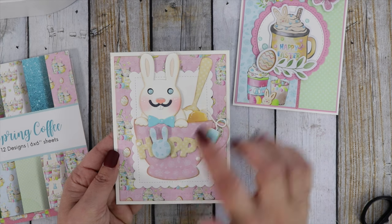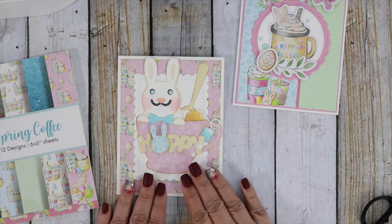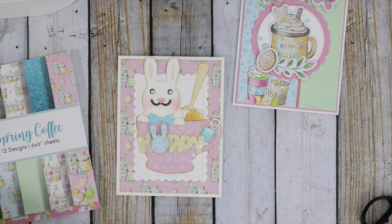I'm also doing another video showing another way to put your little bunny together. This card uses papers from the Spring Coffee paper pad, and the die is the Cozy Mug Bunny Add-On Die — mine's all cut apart — and then we have the Cozy Mug Die.